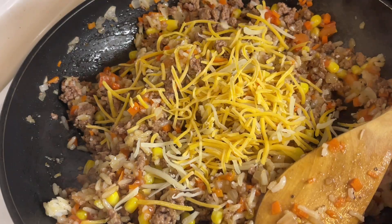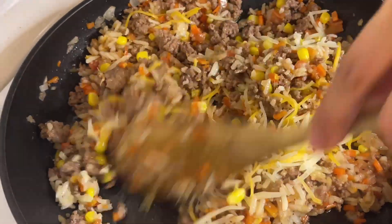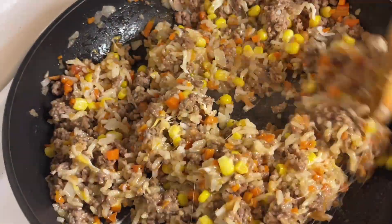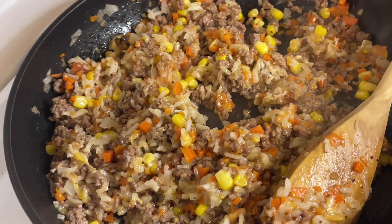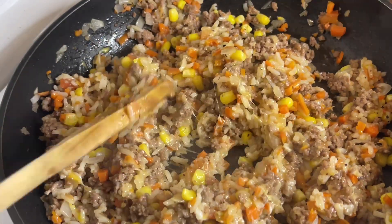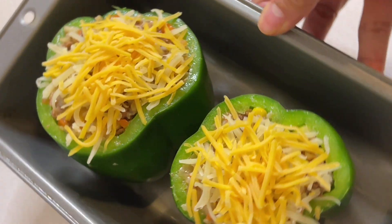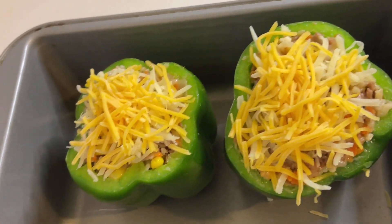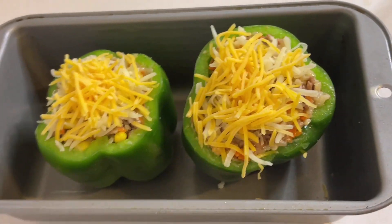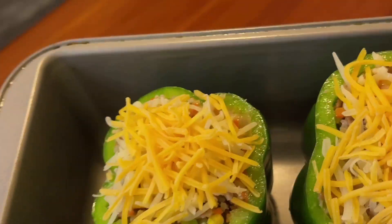It's time to add the grated cheese, then mix for a short time and remove from the heat. Now we start filling up the bell pepper. It's all filled with that mixture and we put grated cheese on top. This is already ready to bake.